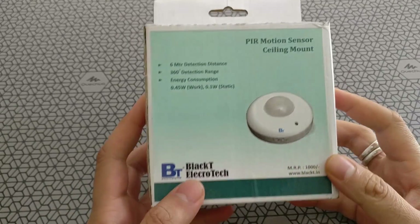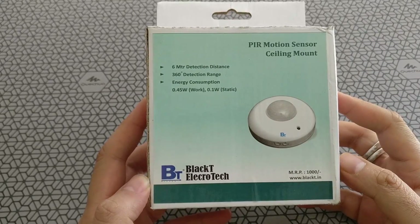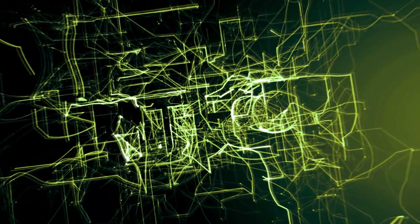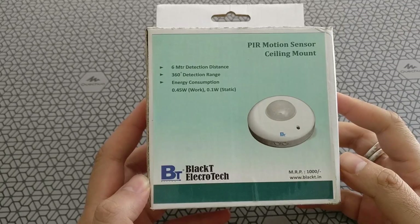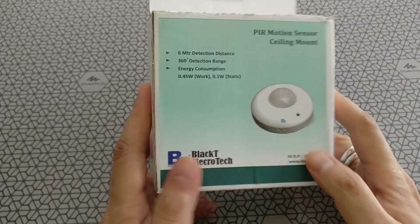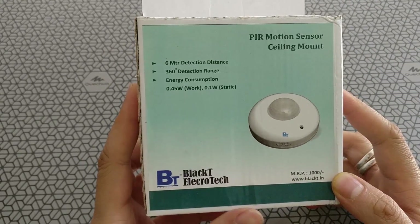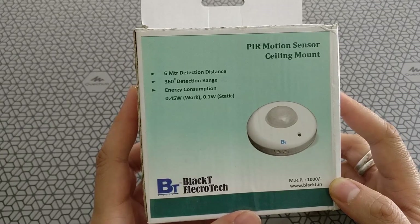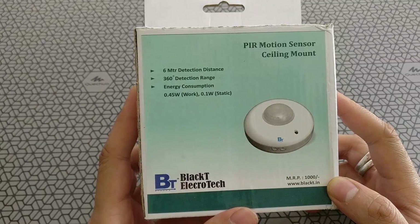Welcome back to Artec. Today we are going to review the Black India PIR sensor switch. PIR sensors, or passive infrared sensor switches, are slowly becoming mainstream. They are automated switches that work by detecting body movement via infrared rays. These are very useful devices to automate switching on and off lights in a room, or any other device.